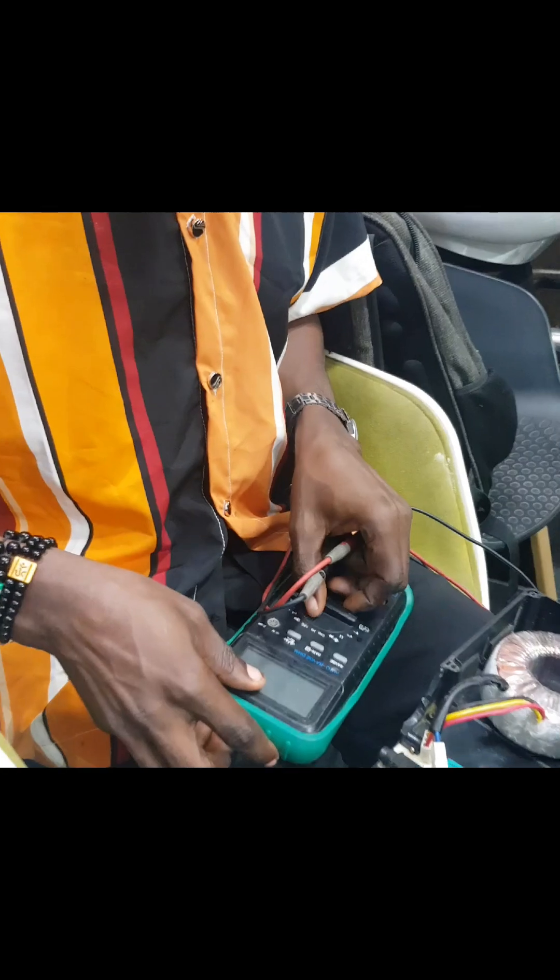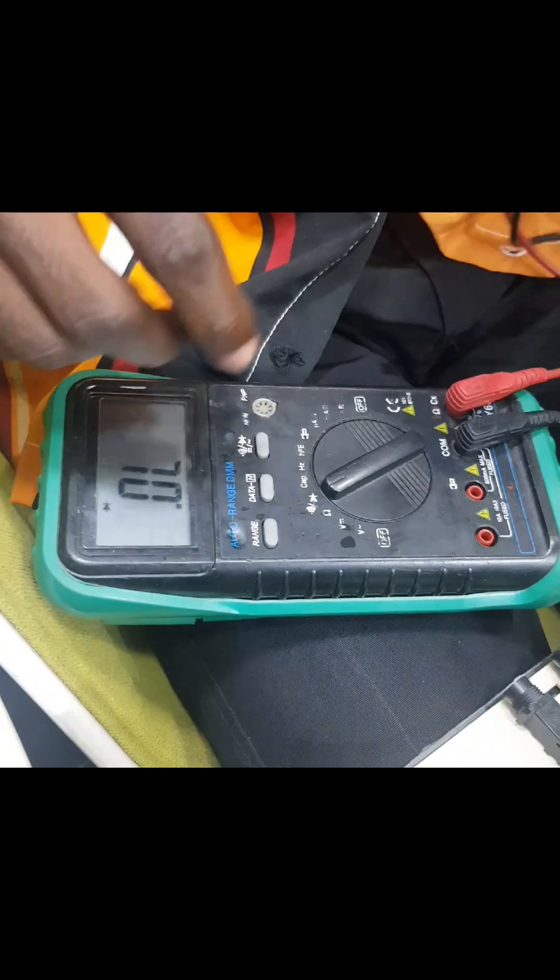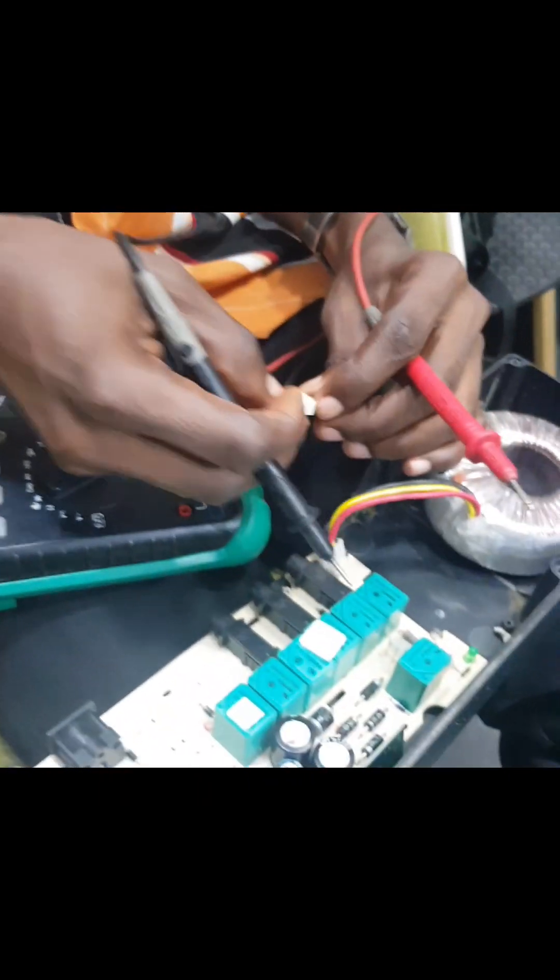What you do is you take this to the continuity setting — this is the continuity — and you check to test if it's working. You can hear the sound. Go to your primary; this is the primary side.